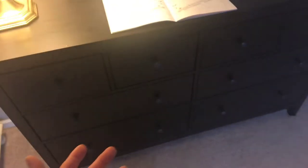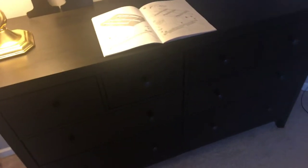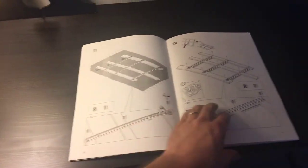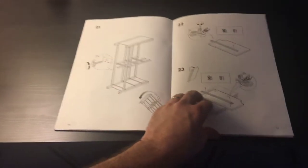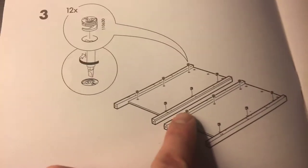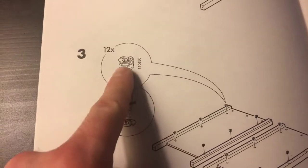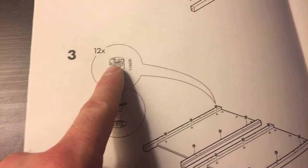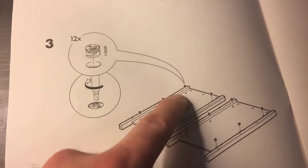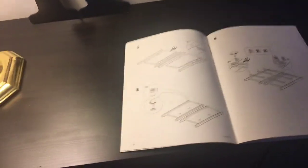I only over-tightened one fastener, and that was because I was being a bit lazy and using a hammer drill to put in some of the rails. As you can see here, these fasteners are pretty standard in furniture these days. I hit it with my hammer drill and it cracked one of these posts, so I ended up having to glue it together — which cost me an extra day because I wanted that to dry.